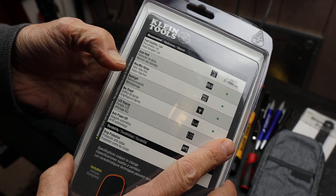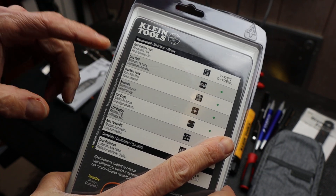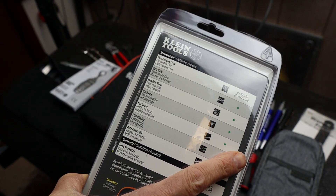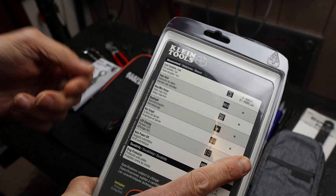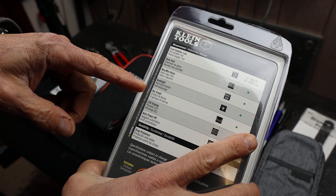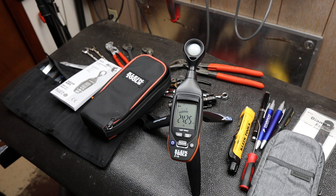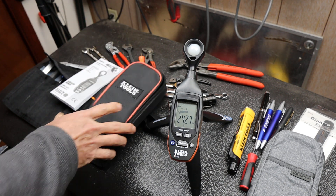It has data hold and min/max values, which is important if you have to operate a light from a distance from the sensor — imagine a switch you want to turn on and off or cycle through. It also has a backlight, bar graph, and LCD display, and comes with a typical Klein case.